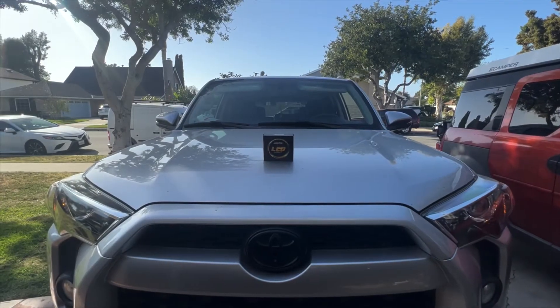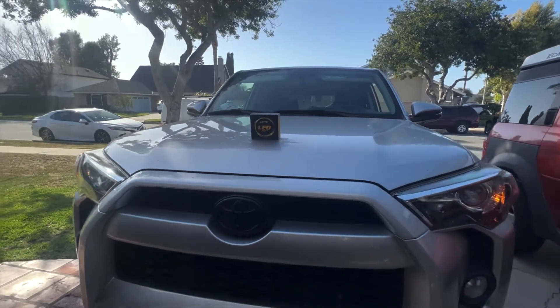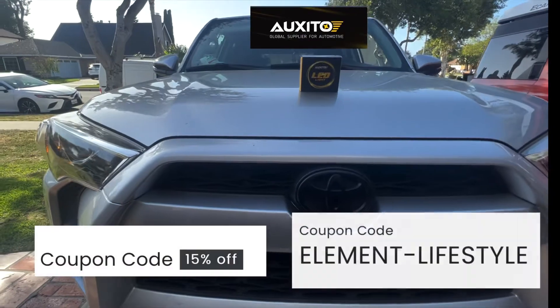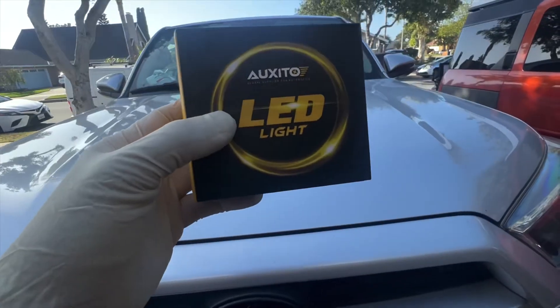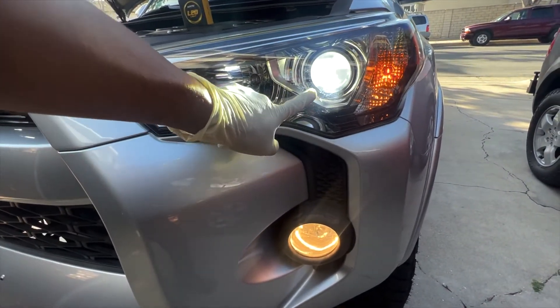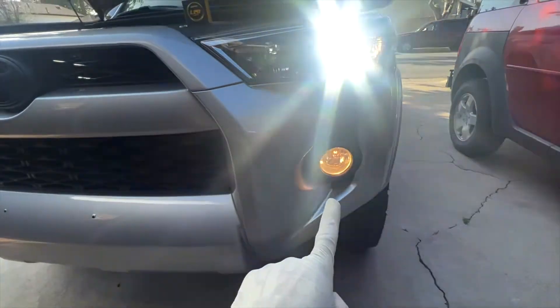Hello guys, welcome to another Toyota 4Runner video. Today I'm going to show you how to install the LED light bulbs for the fog lights on this 2016 Toyota 4Runner. Thanks again to Auxedo for sending me a pair of fog light LED lights. I've been using Auxedo products for a while now and I really like their products. I have another video on how to install the low beam LED lights from Auxedo, but this time we are installing the fog lights.